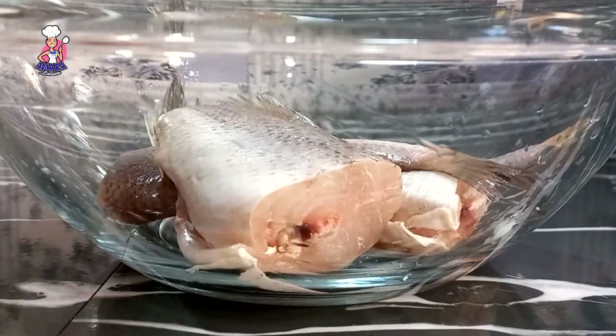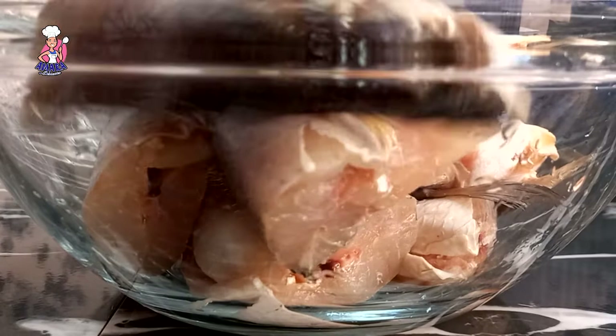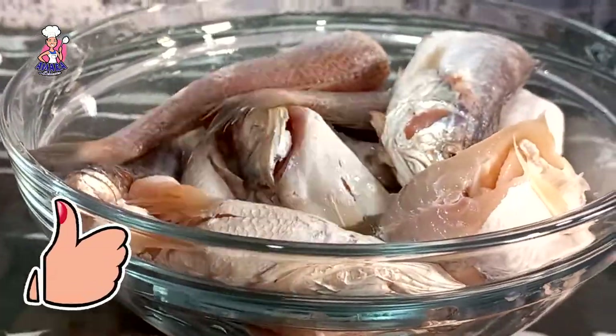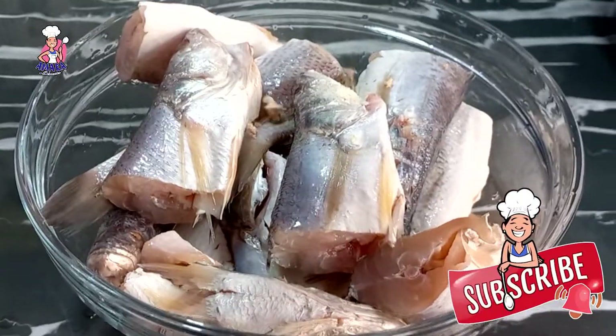Our fish has been soaked in salt and lime juice. I'll be gently seasoning this fish with just garlic powder and fish seasoning. Our fish has been soaked in salt water already, so you don't need to add extra salt in order not to make the fish salty.